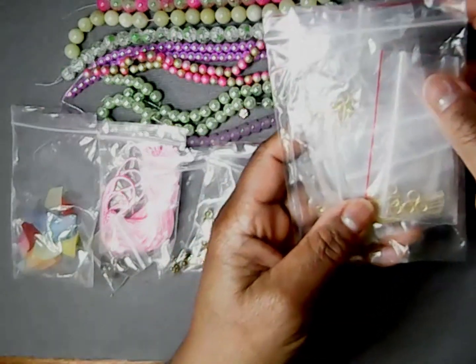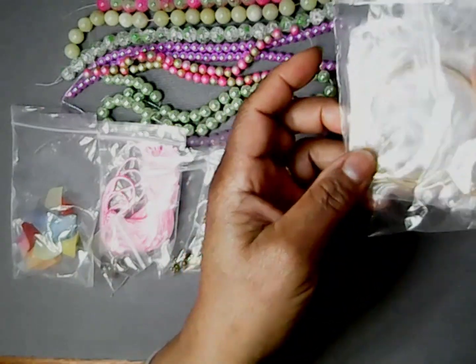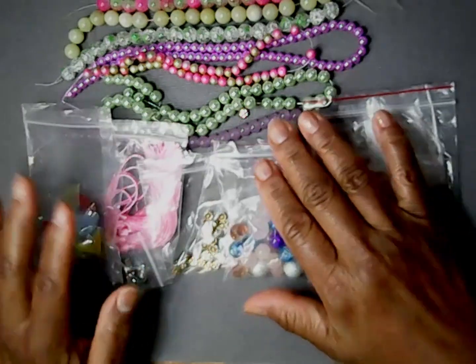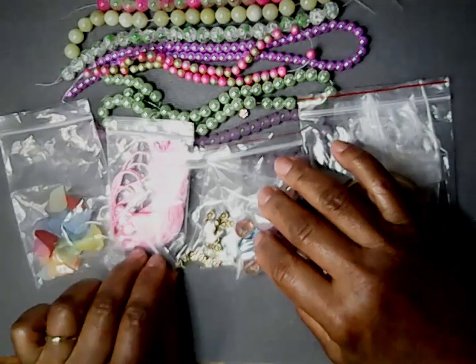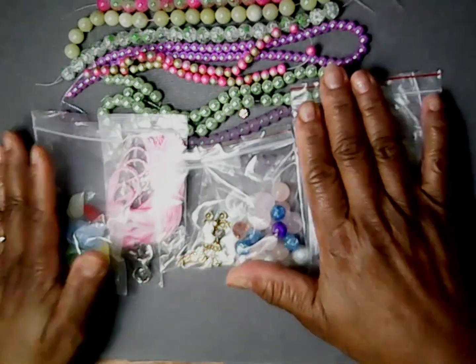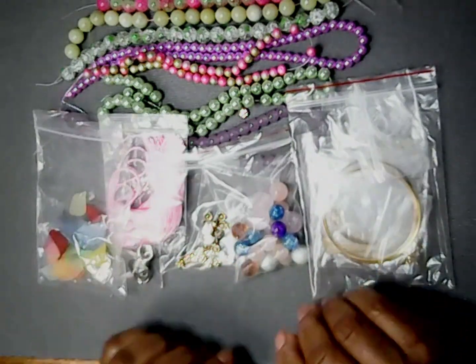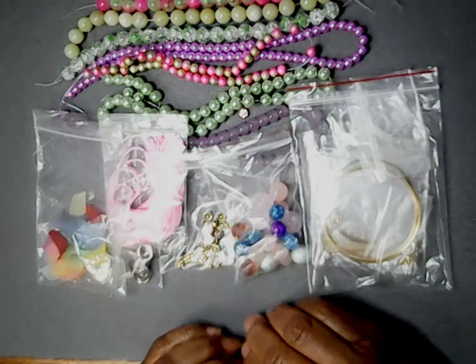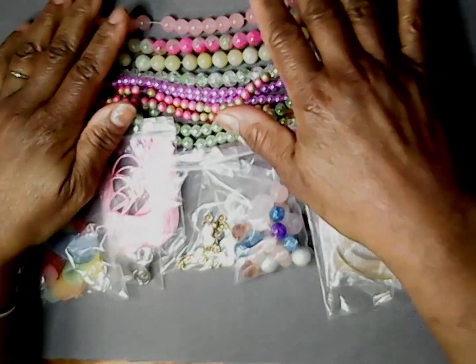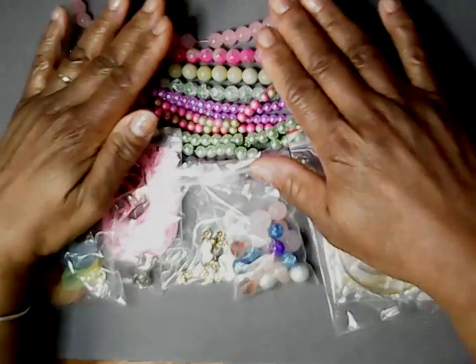And some jump rings. That's to get you started. Once again, this is the curated bead box April Springs in the Air spring mix selection. Thank you for stopping by. Go out and be a blessing to someone and you'll be blessed as well. Hopefully we'll be making some jewelry with this mix coming up.